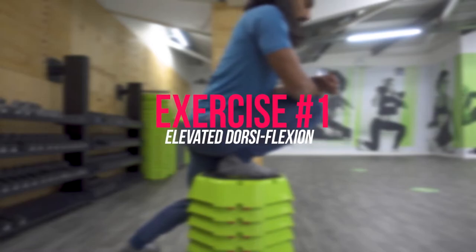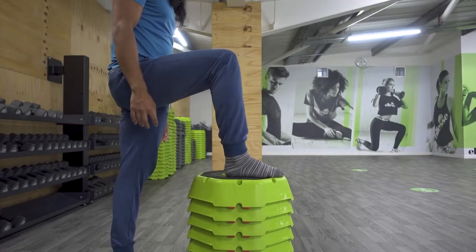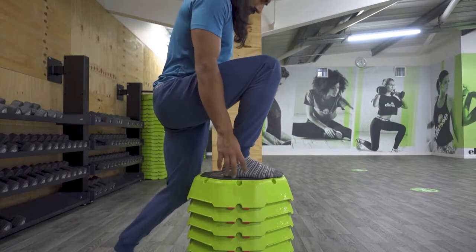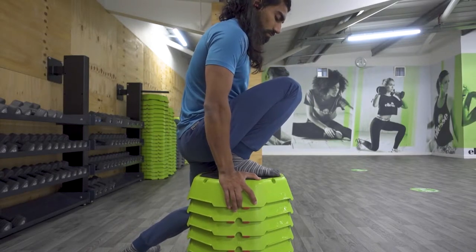Stretch number one is the elevated dorsiflexion stretch. All you're going to do is place your foot on an elevated surface. Depending on how tight you are in the ankles, you can increase the height. I'd recommend starting at around shin level, and then as you get better at it, slowly start decreasing the height. If you're struggling to maintain position and keep the heel on the ground, feel free to increase the height as well. To get into position, place your foot on the elevated surface and get into a nice deep dorsiflexed compressed position. Place your heel down and think about trying to get your bottom to rest on the heel. If there's a gap between your calf and hamstrings, you can place a cushion in that gap if it causes any knee discomfort.